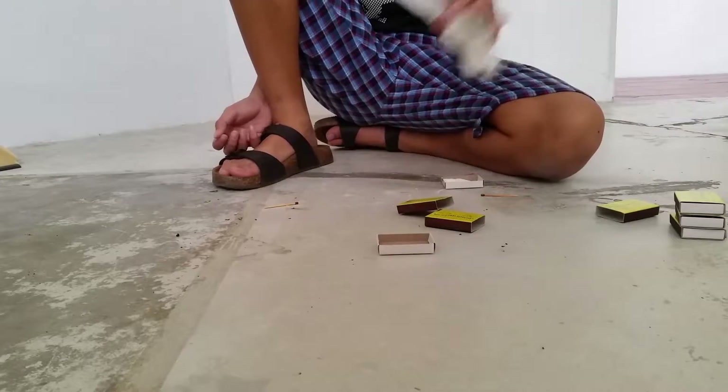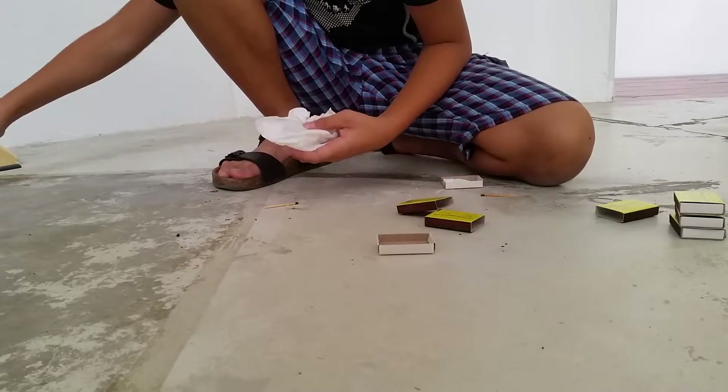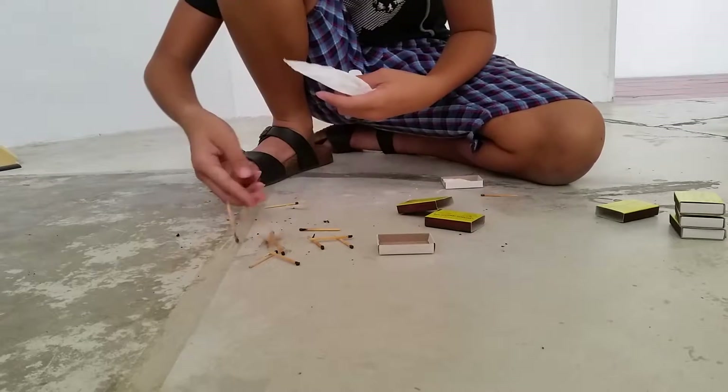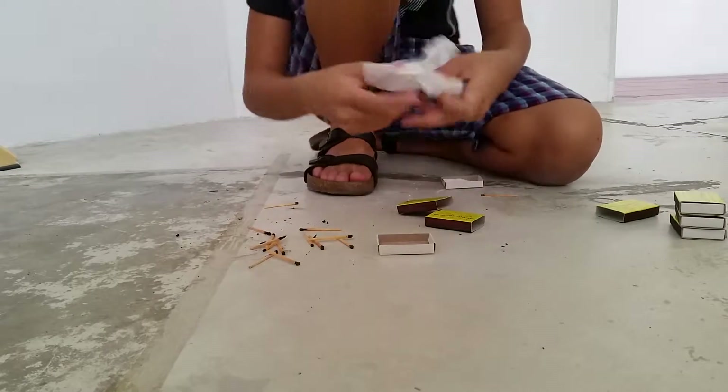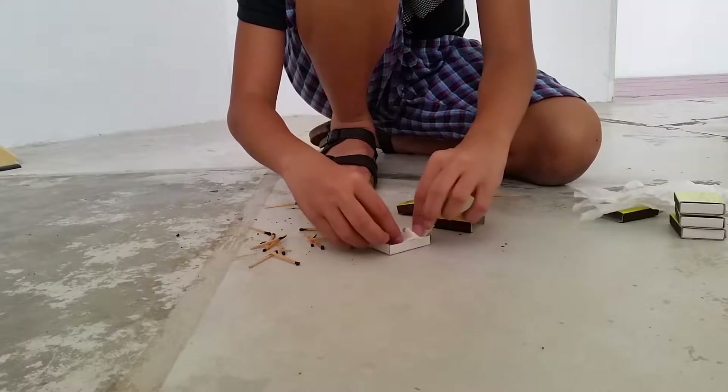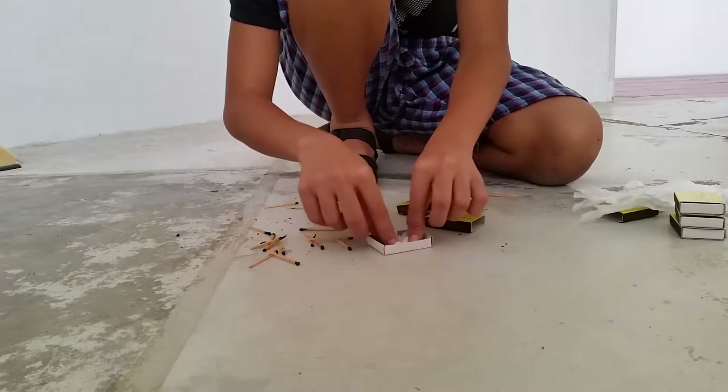Here we are going to show you how to start doing super-duper money templates. So over here, we've got loads of dead sticks, matchsticks. We're going to put a little bit of tissue paper, as we're going to use it as like our solid film.